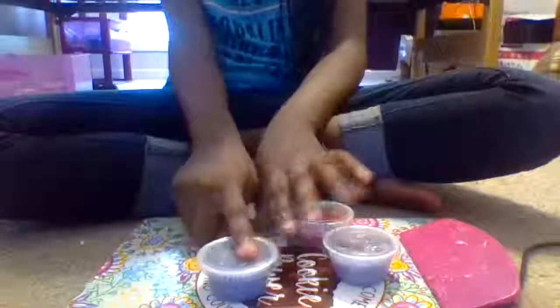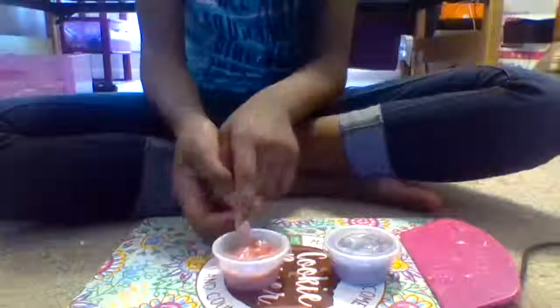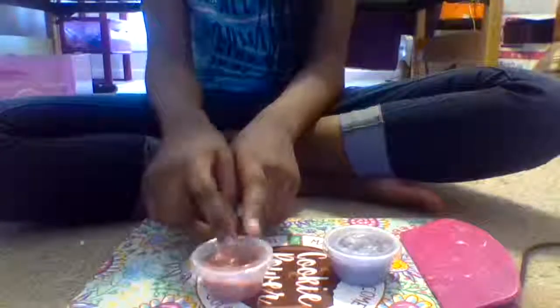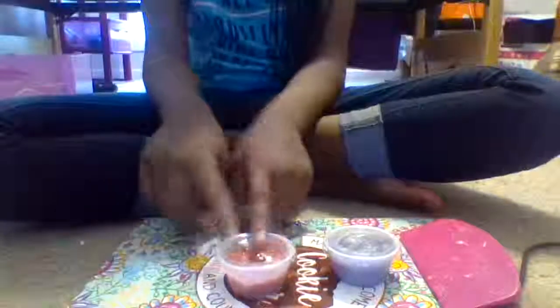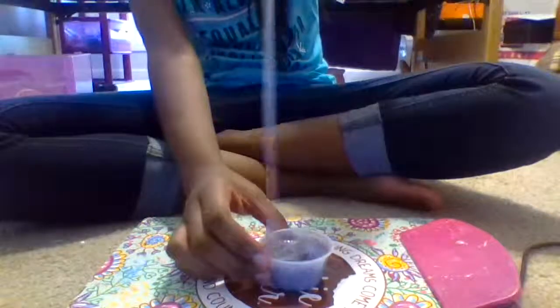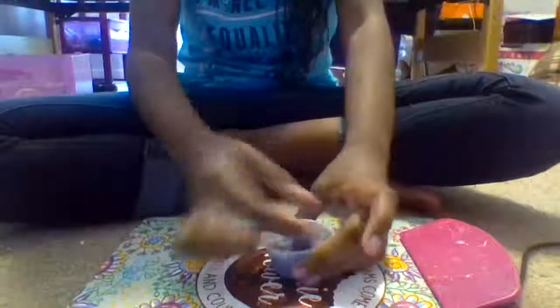For the final slimes, we have Fresh Blackberry Gloss and then we have — wait, let me correct that — this is Fresh Blackberry Gloss and this is Sugar Plum Candle. And then we have this pink Valentine slime which I called Love Paradise. I mixed that up — I'm like, what did I do?